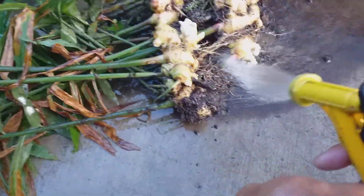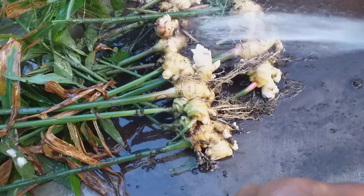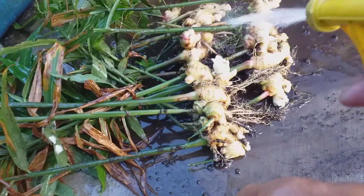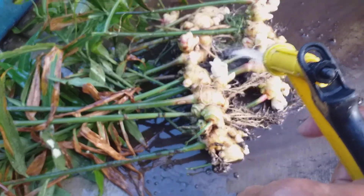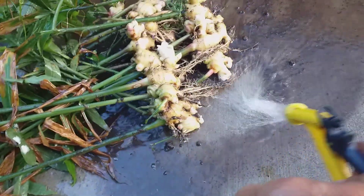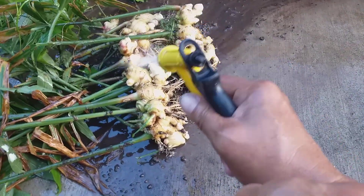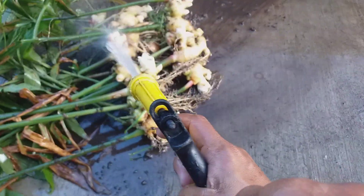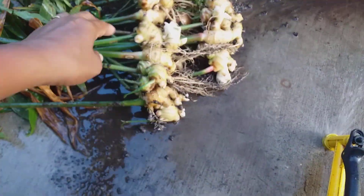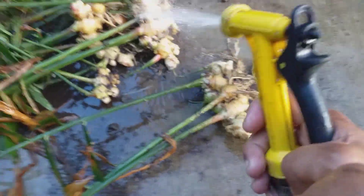Let's see — I used compost and rice hulls. You could use the rice hulls and compost, and I forgot the other one that I mixed with.